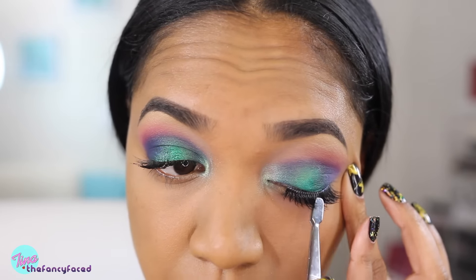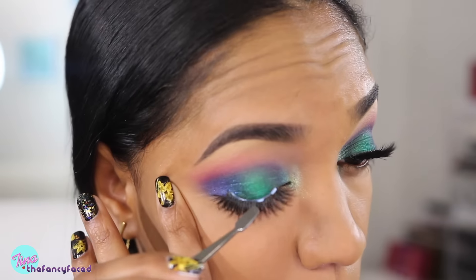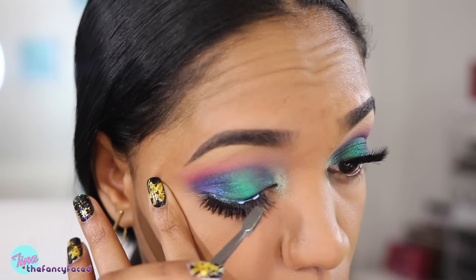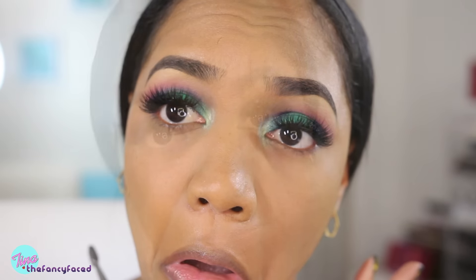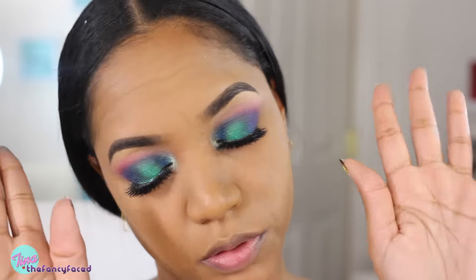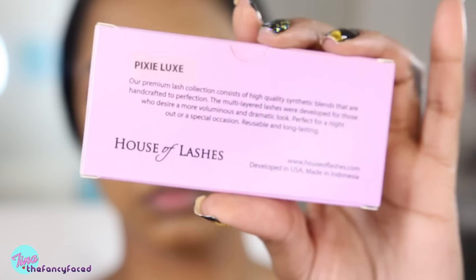I decided to leave this part in — I'm applying these to my lash line and they took a little work to really stick. As you can see, they're a little stiff, they didn't really want to mold to my lashes, and I really didn't like how they felt. They were a little bit uncomfortable and they were poking me on my inner tearduct — so nope, cut it, next.